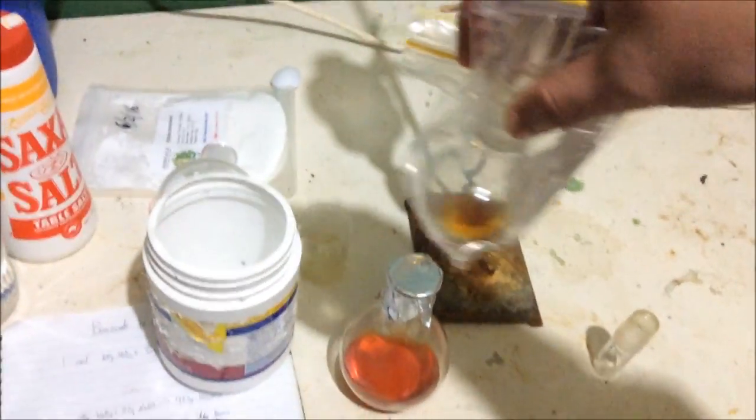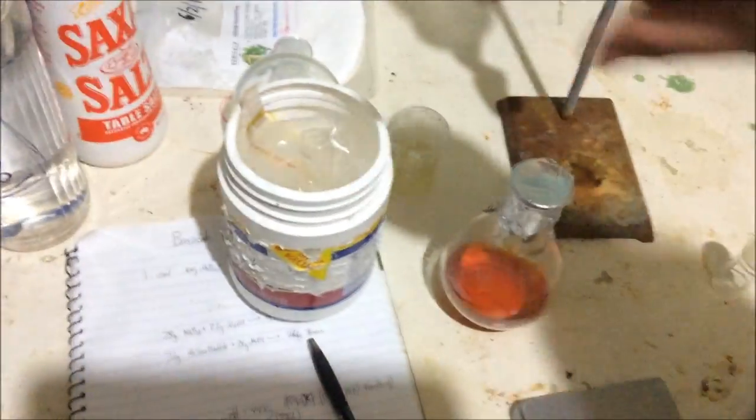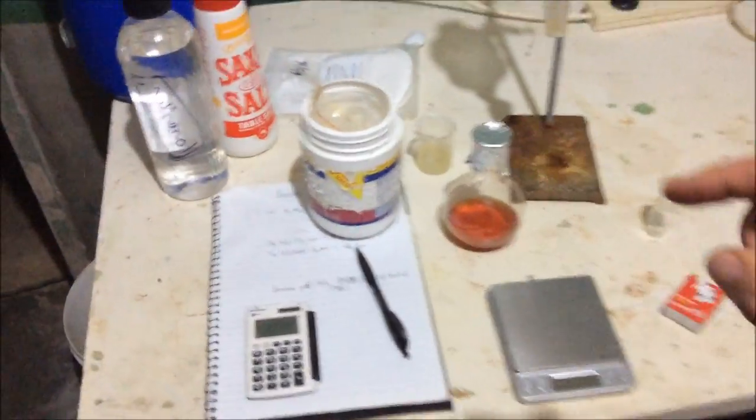I've got my benzene from the dry distillation of sodium terephthalate, and there's not much compared to the benzoate amount. So we're going to combine the two benzenes together and dry it over calcium chloride just to absorb any last remaining water. Then we'll put it in a distillation flask, distill it, and we should get nice clear water-free benzene.